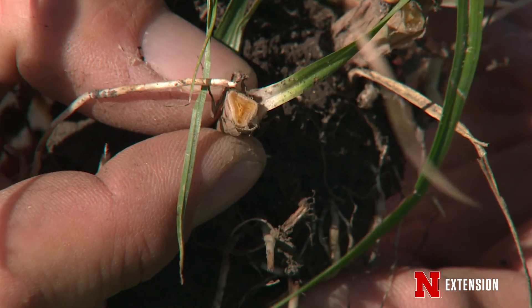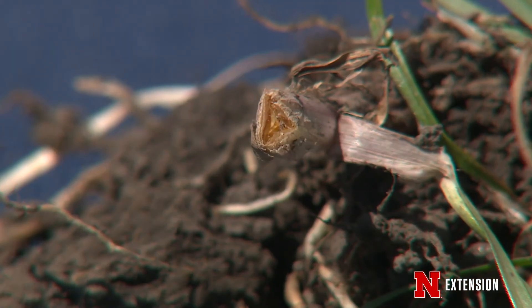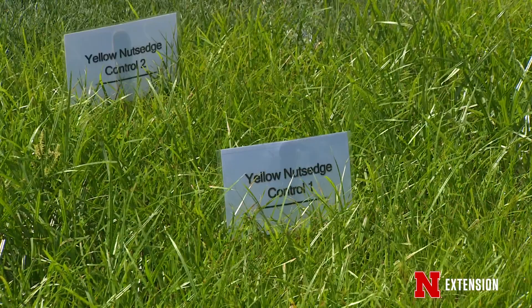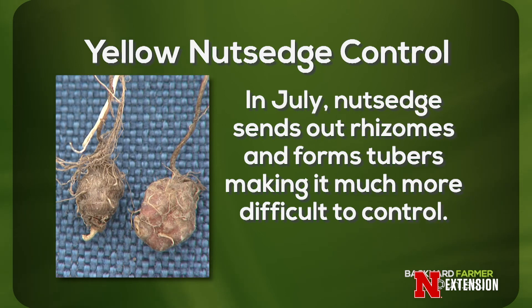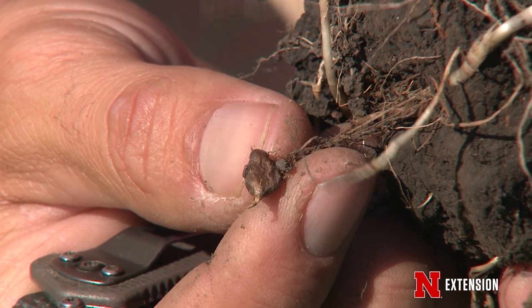It's not typical to control this with any of your normal herbicides, so you want to make sure you're identifying it correctly. You want to treat this weed when you first see it — typically that happens in early June or maybe the end of May. If you wait until later in the year, it's going to start sending out rhizomes and tubers or nutlets will form, and once that happens we're not going to be able to control those tubers and will have to plan on controlling them next year.